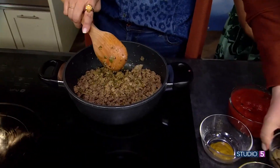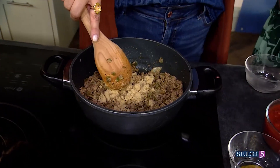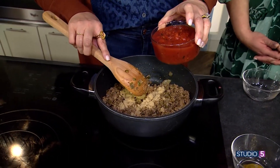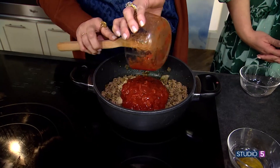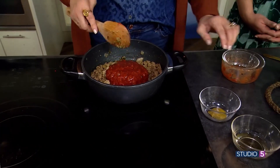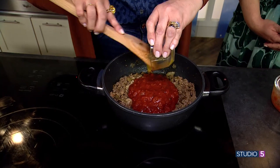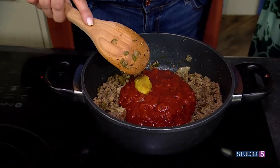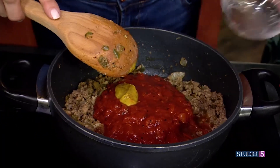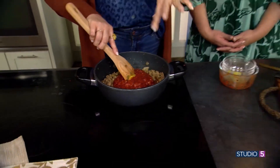Then we're gonna add a little brown sugar — you could also do monk fruit sweetener. I really like monk fruit; it doesn't have an aftertaste. Then some diced tomatoes — you could also do crushed tomatoes, just use what you have. A little dijon or herb mustard, just to add a layer of flavor. And then a little apple cider vinegar — that's that tang. So you've got the savory, the sweet, and the tang all in this recipe.